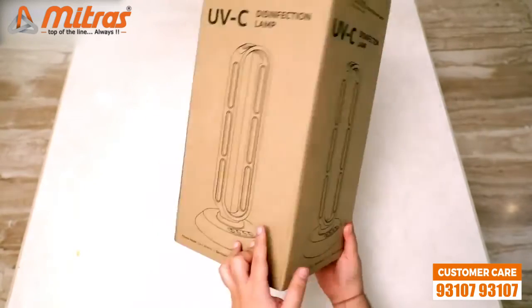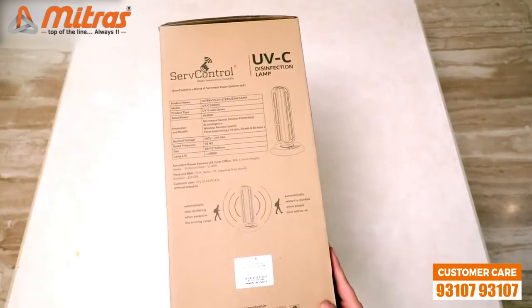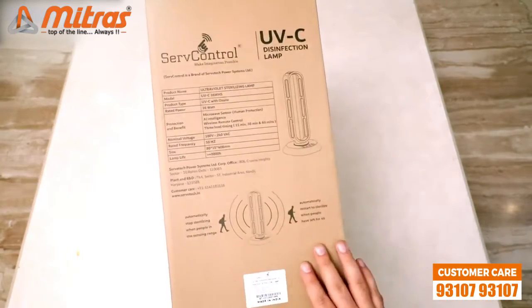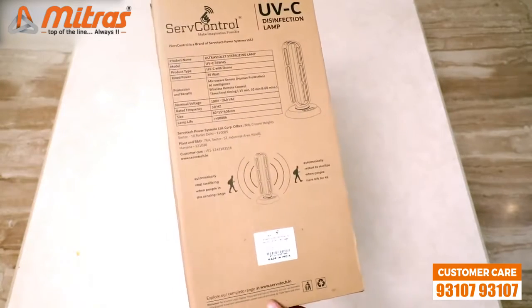On the back it has the dimensions of the product along with some technical specifications. So let's open the box and find out what's inside.